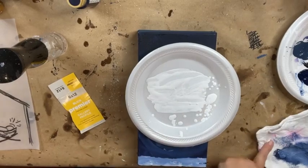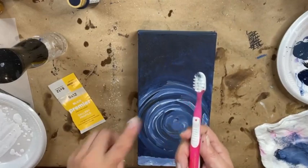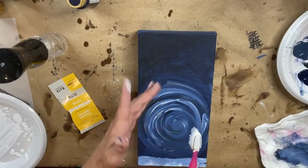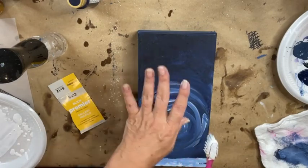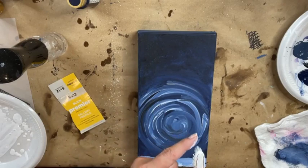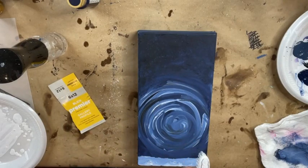You want it to still have opacity — still be able to see that it's white, so not too much water. Saturate your bristles of your toothbrush, then pop it on the side of your plate to get any loose big drips off. I'm going to do a test on my plate first. Face the bristles straight down and run your finger across those bristles. I'm about eight to ten inches above my canvas — the closer you are, the bigger your spatters will be. I want small spatters, so I'll raise the brush up a little.